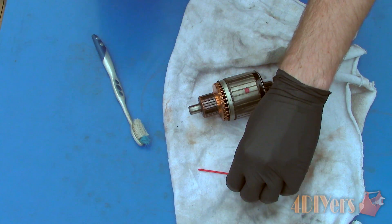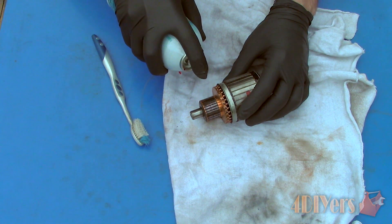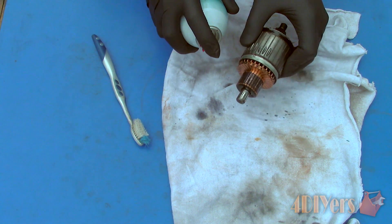Having a dirty commutator can cause a poor connection between the brushes, resulting in the motor not functioning correctly. If you are also replacing the brushes of the motor, it is important to clean the commutator before usage again.